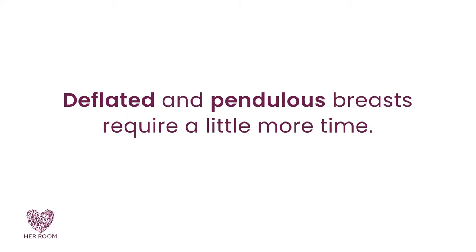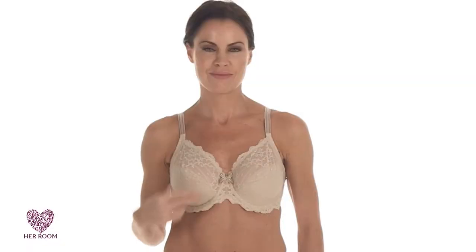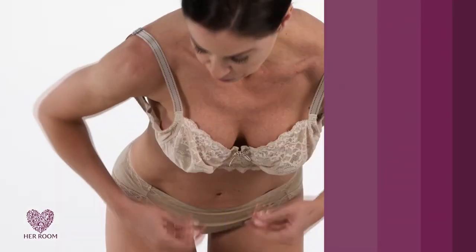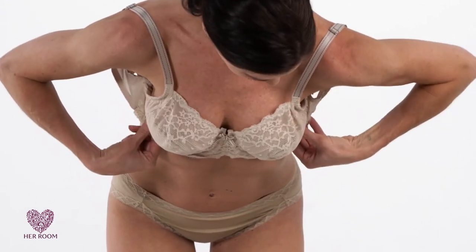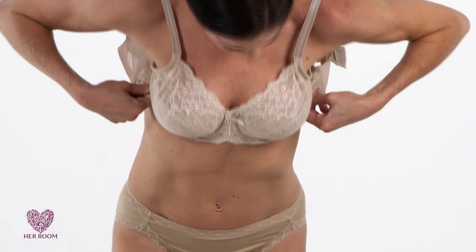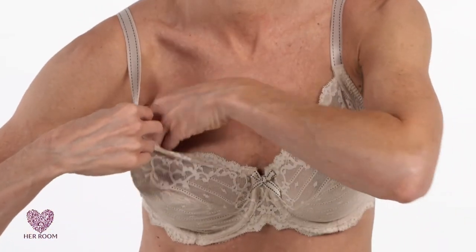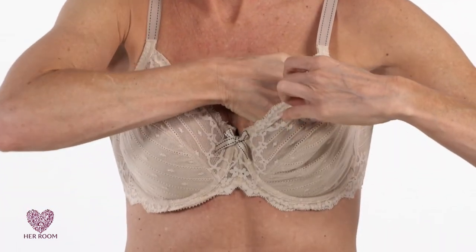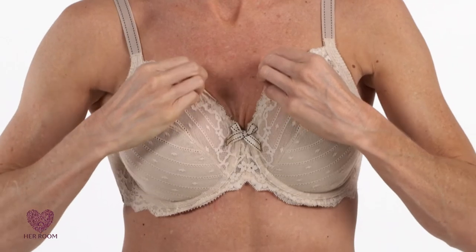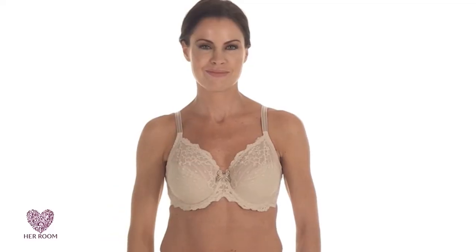Deflated and pendulous breasts require a little more time to put on a bra. Breast tissue needs to be maneuvered properly into the cups, but the extra time pays off in a better-looking bust line. Bending forward 90 degrees, let the apex of your breasts fall into the center of each cup. Bring the cups up towards your breasts, then fasten the back of your bra. Standing up, reach into each cup with your opposite hand and pull your breast tissue into the cups, making sure your underwire is sitting in your breast crease and all your breast tissue is positioned in front of your underwire and towards the center.